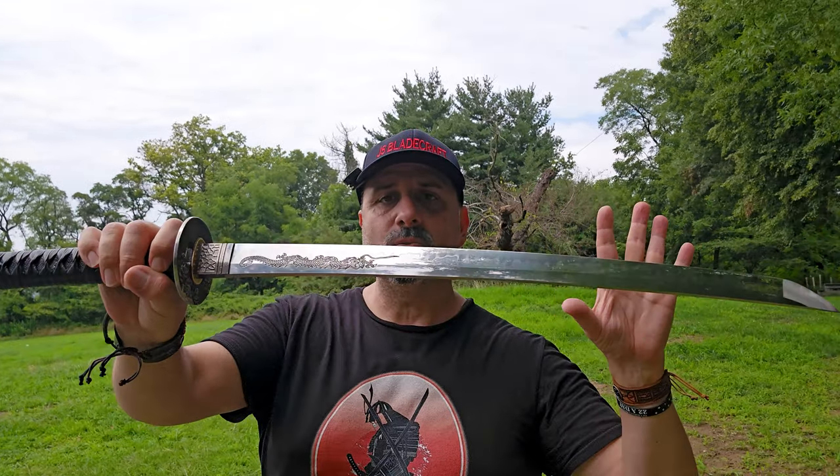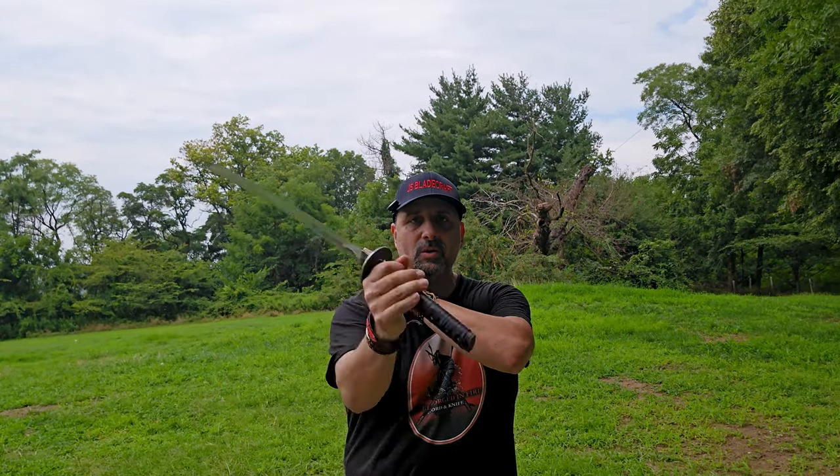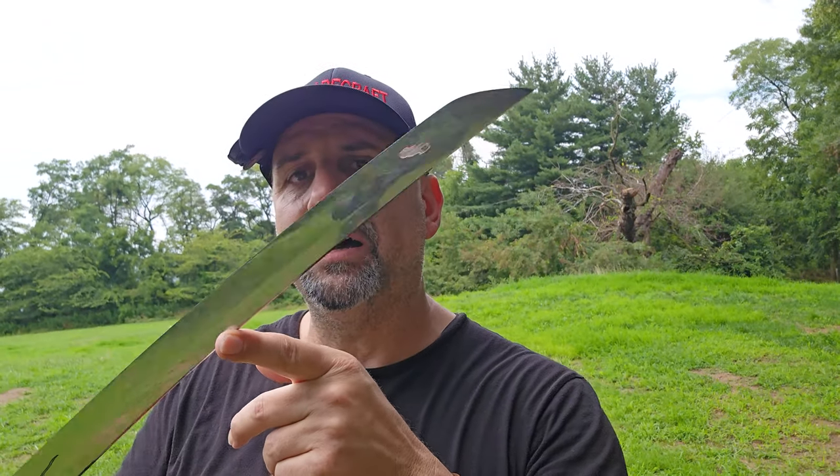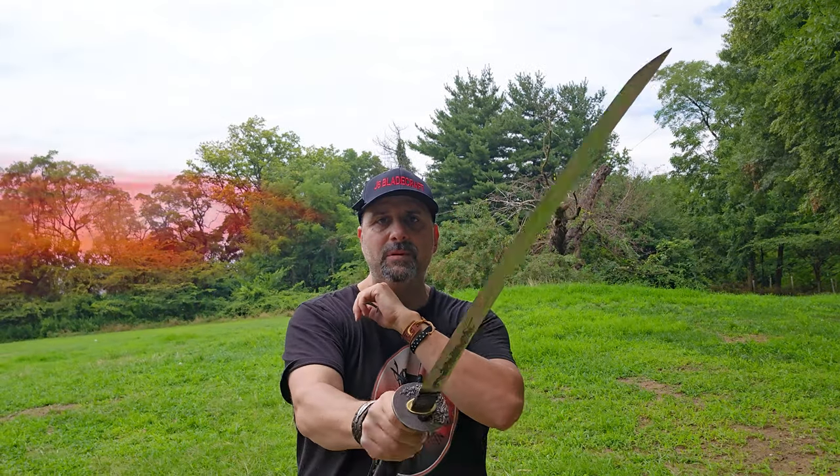The more I had this in my hand, the more I felt it's just a well-balanced sword. I did a lot of cutting with it — it really cut and sliced very well. It was very sharp right out of the box; I'm very impressed with the sharpness level. I was doing some really good slicing on the tatami and the vines. Let's get over to that cutting segment and see how this sword performs.